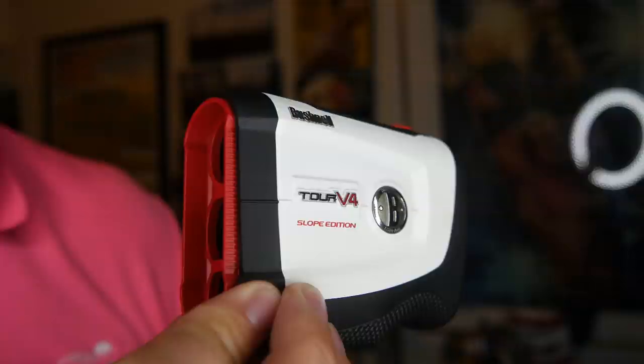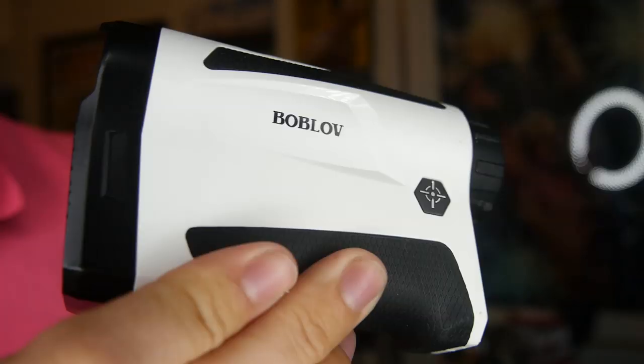I tested them at close wedge distances, medium-long iron distances, and a really long shot. Interestingly, it performed best at 320 yards, where it was very stable. The worst difference I had was about two yards, but most of the time it was within one yard or exactly the same. So it's accurate enough.